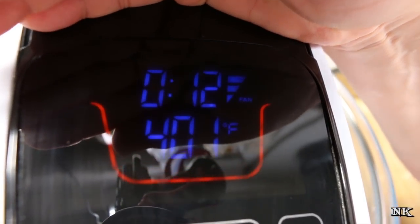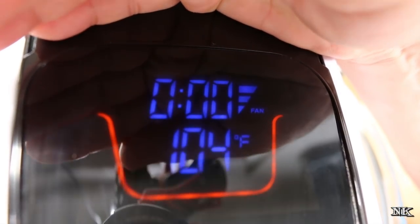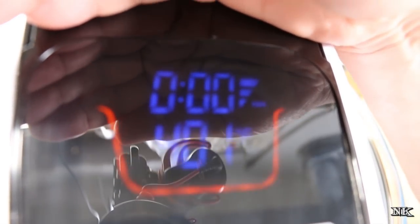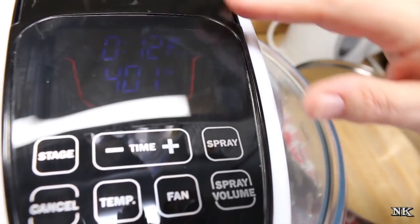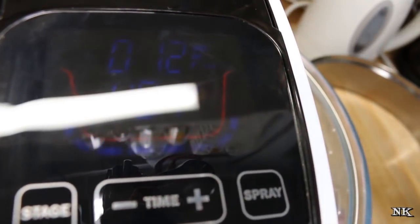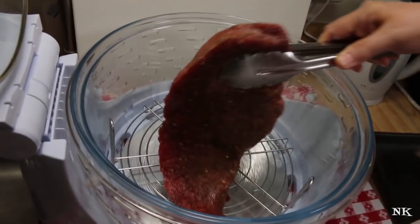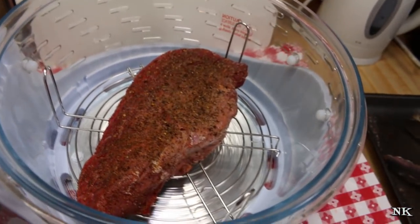I have already set this for 12 minutes at 400 degrees. All you have to do to set the temperature is press the temperature button and it will figure it out for you — just hit the button until it reaches the temperature that you want. I'm going to go with 400 degrees for 12 minutes, preheat it, and then we're going to cook our London broil. When it comes up to temperature we'll be ready to go. It has preheated, so I'm just going to place the London broil right down on the rack.